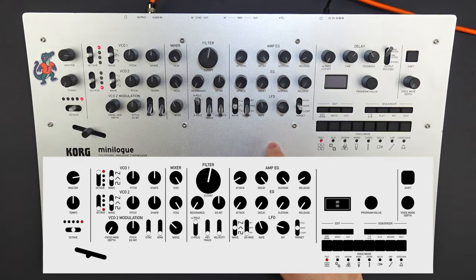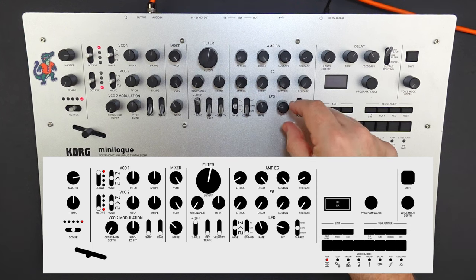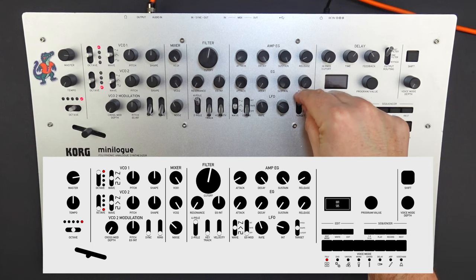The next thing we're going to do is the LFO section. We're going to add a little bit of modulation, so let's set the wave to a triangle wave. We're going to leave the EG mod off. We're going to set the rate a little bit between 11 and 12 o'clock, right in the middle there. The intensity of the LFO we're going to set a little bit past 9 o'clock. And then for the target, we want to set it to target the shape.